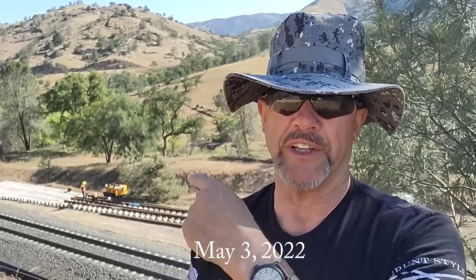Hey everybody, how's it going? It looks like I'm finally going to be able to catch the rail gang putting in this ribbon rail. You'll remember the video I did of the ribbon rail train laying this rail out. I'm at Woodford, standing in the same spot where I shot most of that video.